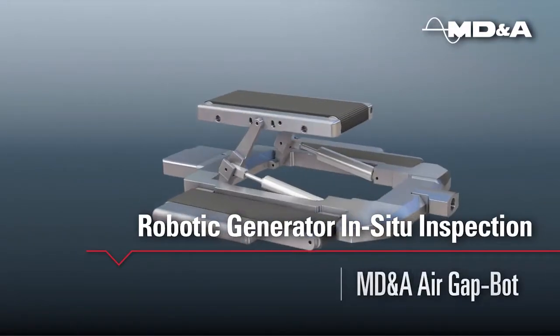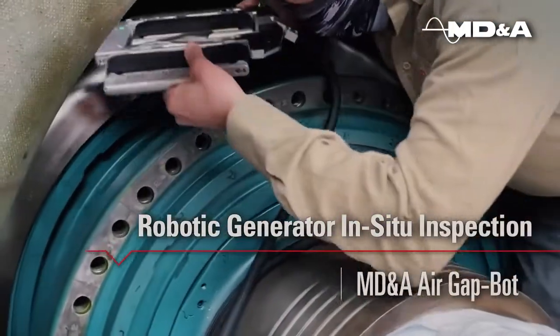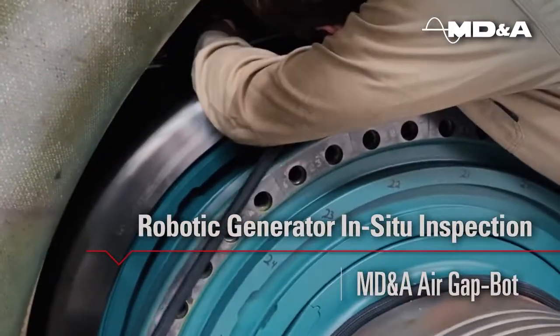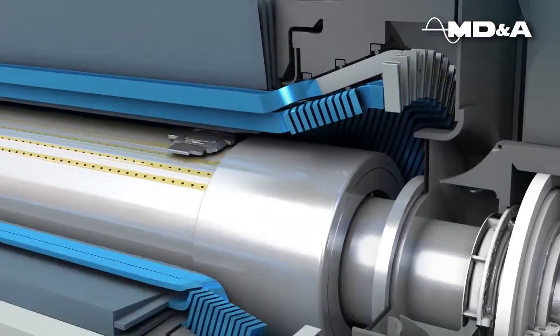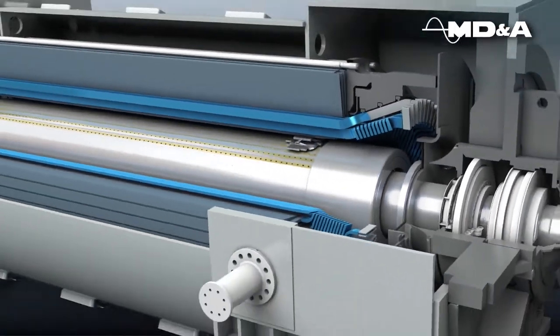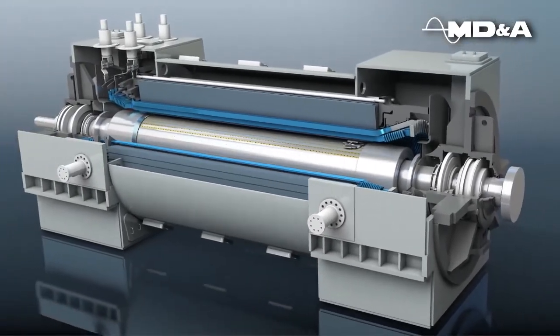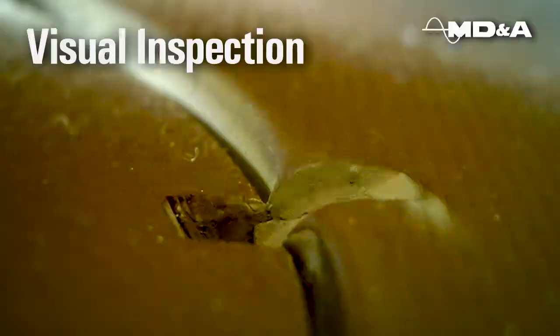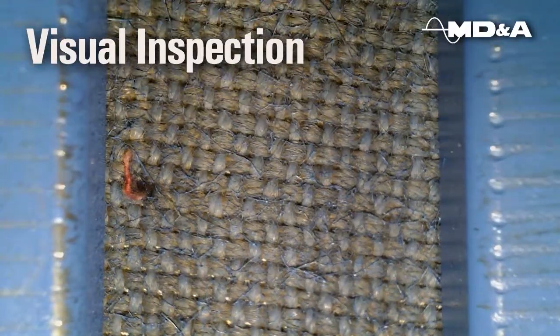MDNA's Air GapBot can perform full generator inspections without removing the field. This robotic generator inspection crawler can be used on generators with entrance gaps as narrow as 0.9 inches or 22.86 millimeters. MDNA can provide the customer with time and location stamped high-definition video and still images.